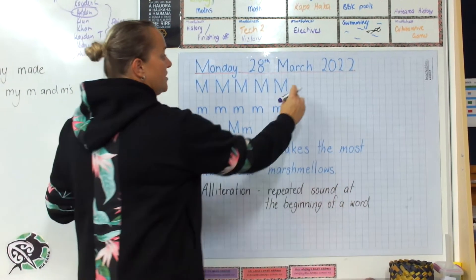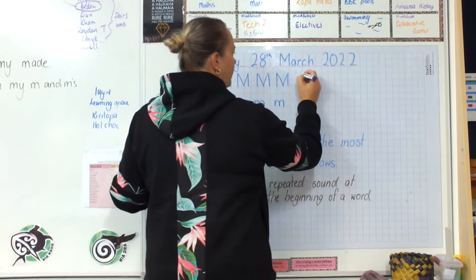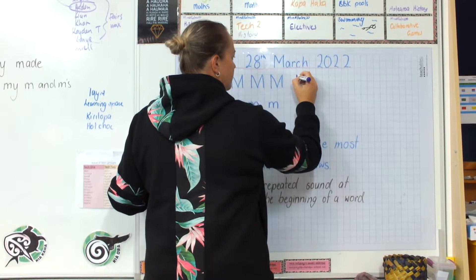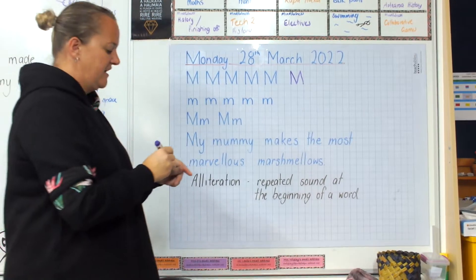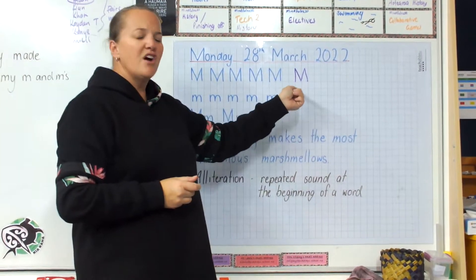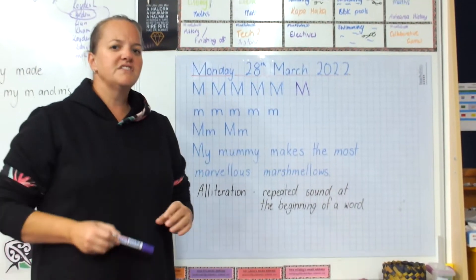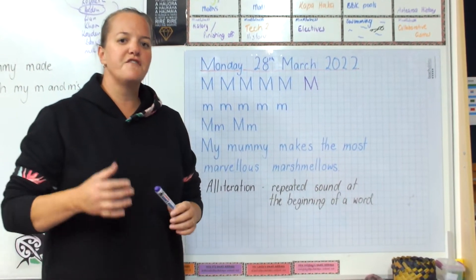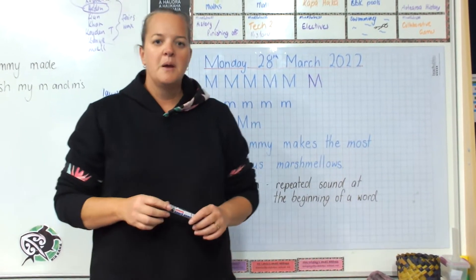Uppercase M's touch the top line and the bottom line. It goes down and then like a V and then back down again. This is our graphic — this is what it looks like. What does it sound like though? What's the phoneme? It sounds like M.